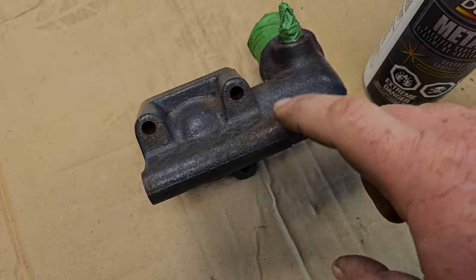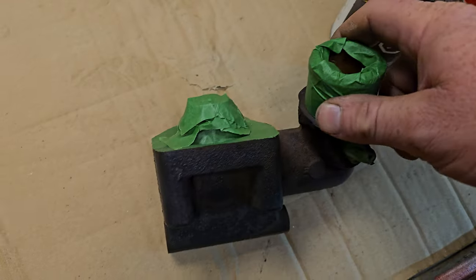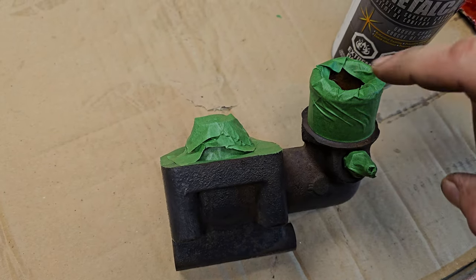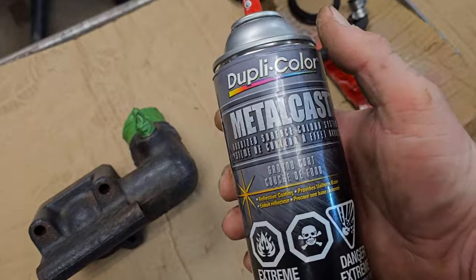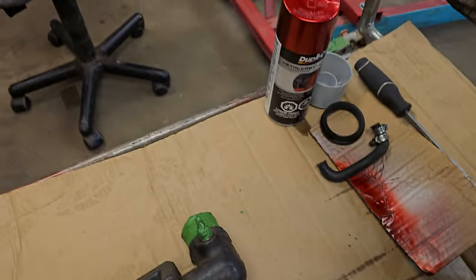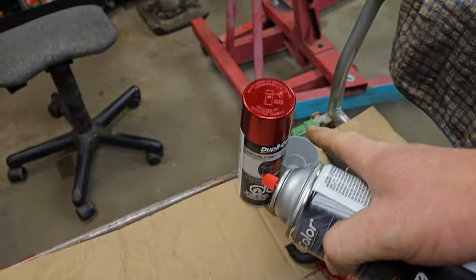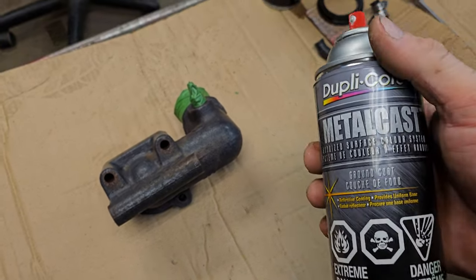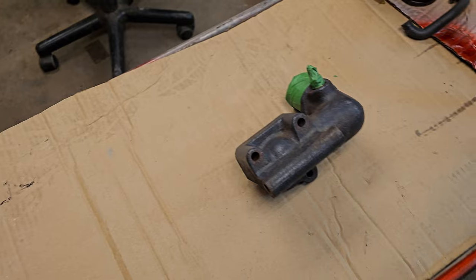I found a part to do a little demo painting on — this is the thermostat housing from the 12-valve Cummins that I'm putting together. What I went and did was put some masking tape on the surfaces I don't want the paint to stick to. I've covered up the thermostat housing flange and where the radiator hose and the little bypass hose connect. So what we're going to do first is throw on some of the base coat — this Metal Cast silver paint.